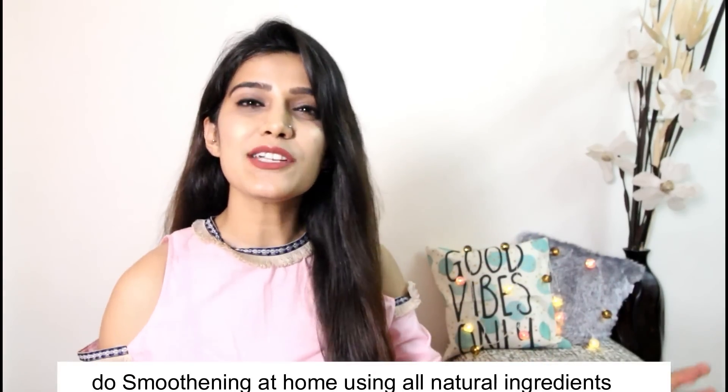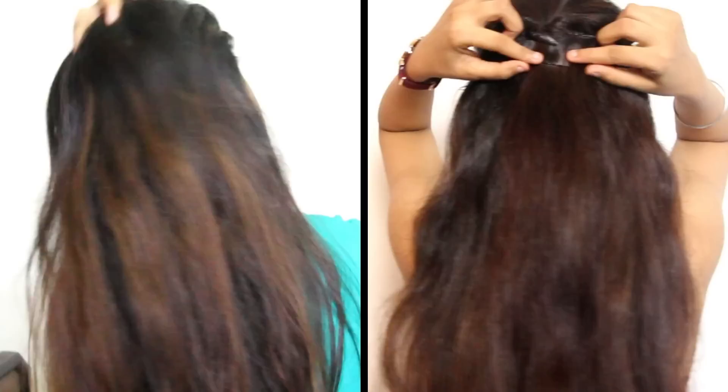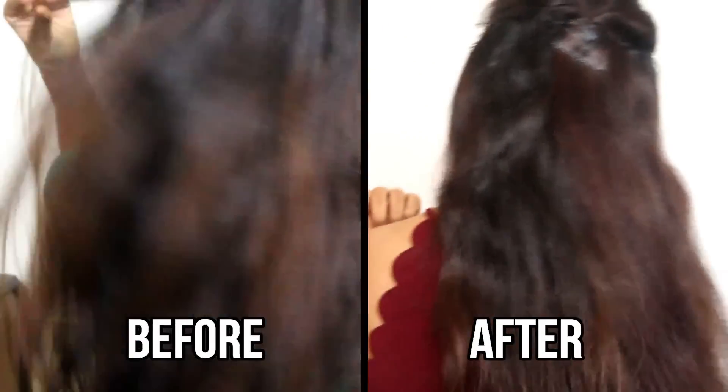Hi guys! Welcome to Chmall channel! In today's video, I am going to share with you how you can use natural ingredients to smoothen your hair.